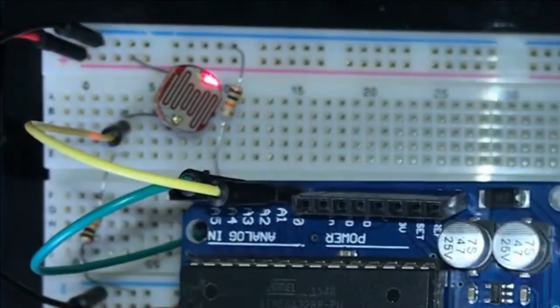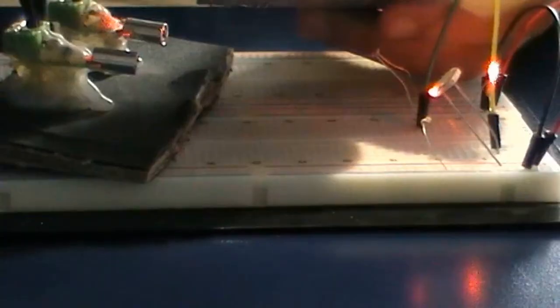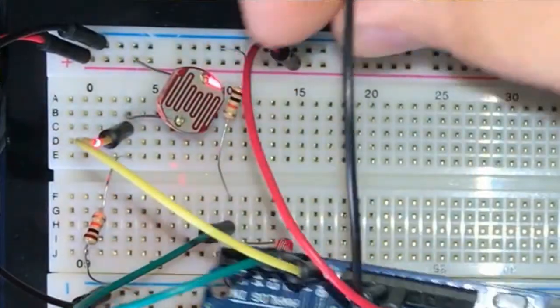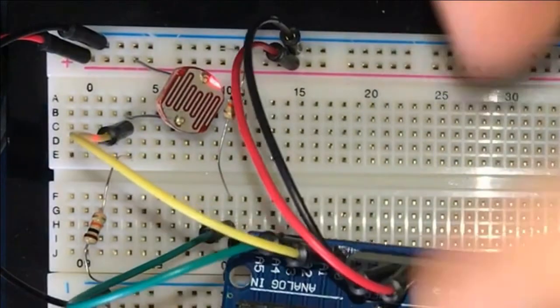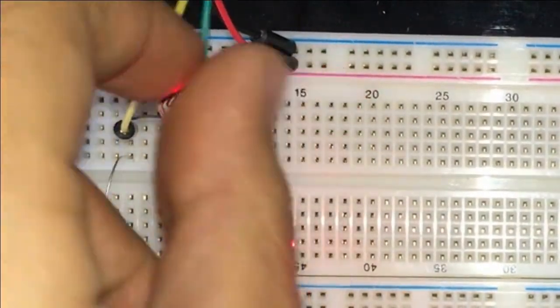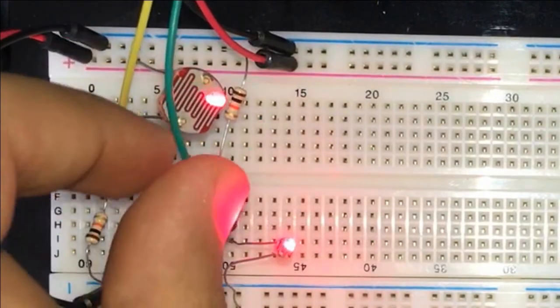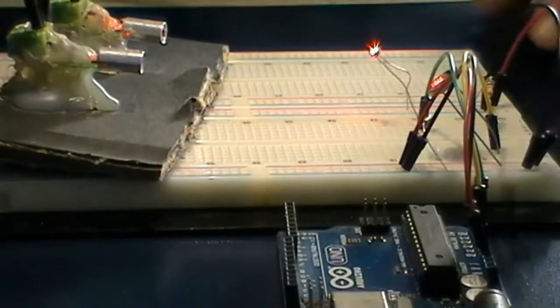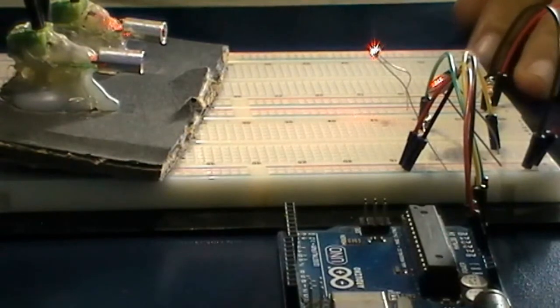Then we're going to connect our 5V to the 5V rail and our ground to the ground rail. And that's it — we're done with the connections.